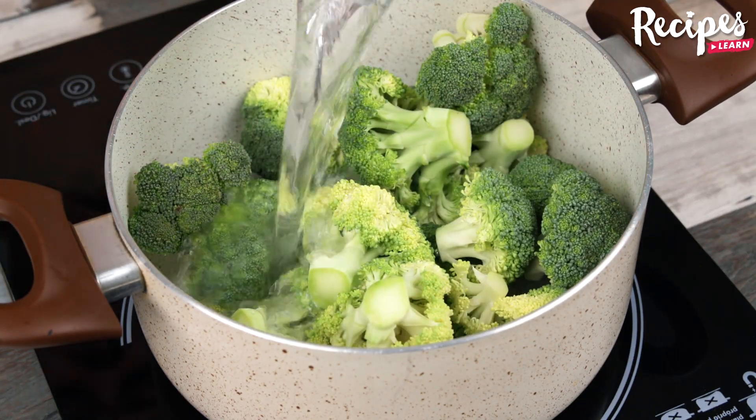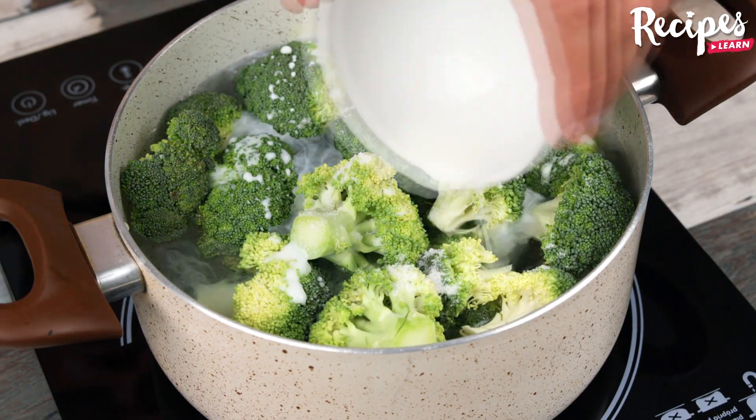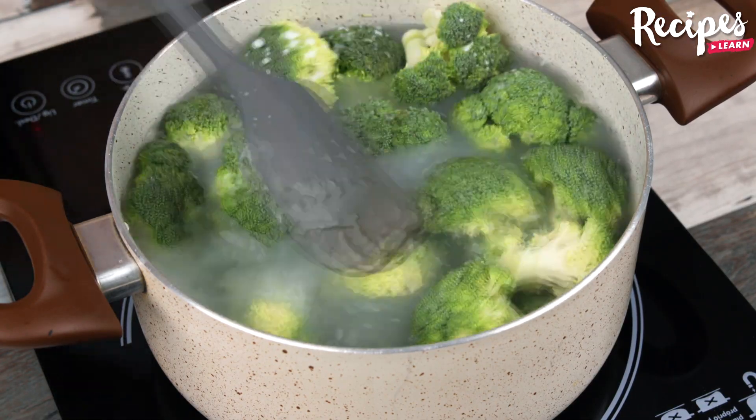Put the broccoli in a pot, cover it with water, add a pinch of salt, 1 tablespoon of milk, and boil for 15 minutes.